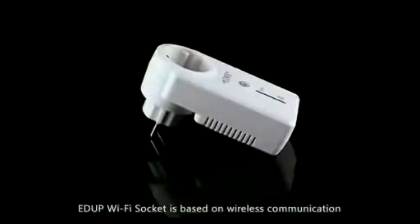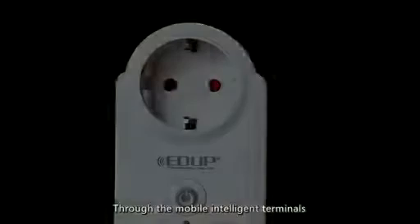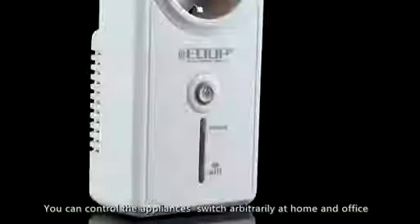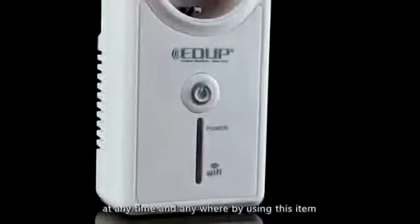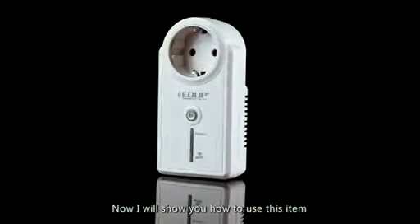The EDUP Wi-Fi socket is based on wireless communication. Through a mobile intelligent terminal, you can control appliances and switch them arbitrarily at home and office at any time and anywhere by using this item.